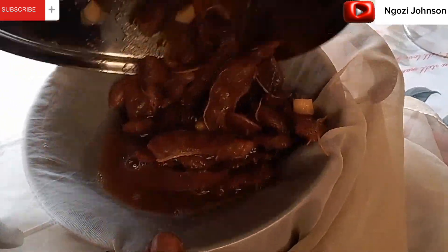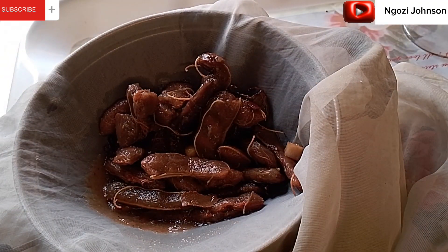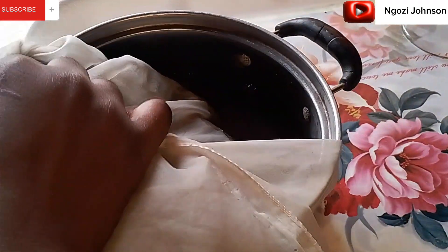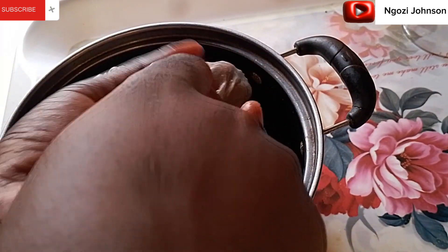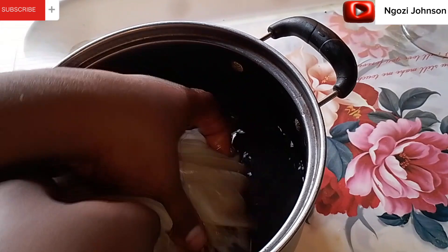It's 30 minutes already and I'm going ahead now to sieve our samia — sieving out the juice from the mushy mixture. I ended up adding sugar because of the natural sour taste; it was too much for me. I had to add sugar and it came out so nice. If you like, you can add sugar, but some people don't. I couldn't stand the sour taste so I added sugar and it came out so lovely.